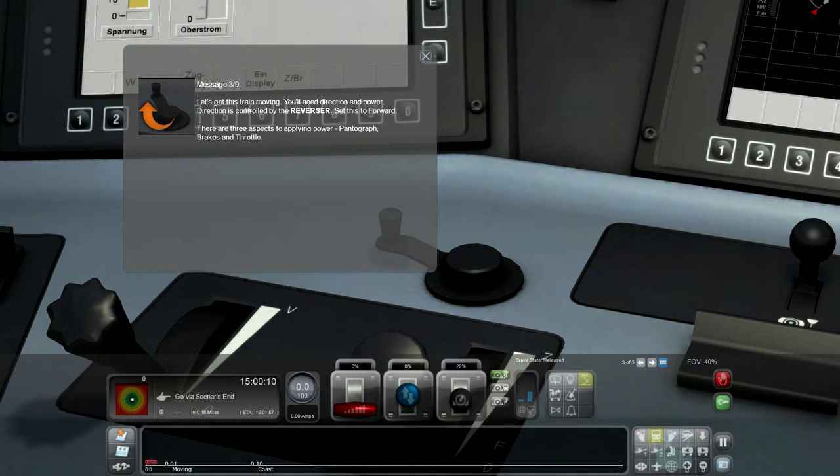So let's get the train moving. Direction and power are controlled by the reverser. Set this to forward. There are three aspects to applying power: pantograph, brakes, and throttle.